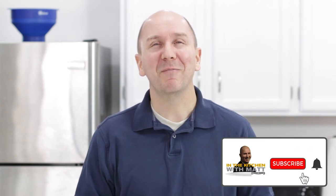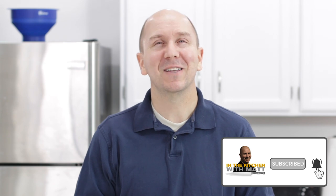Hello and welcome to In the Kitchen with Matt. I am your host Matt Taylor. In honor of National Peanut Butter Day, which is today, January 24th, I wanted to show you how to make my top eight favorite peanut butter recipes. They are all super easy to make, super delicious. If you like peanut butter, you are going to love these. Make sure to subscribe to my channel and hit that notification bell so you don't miss out on any of my new videos. Let's get started.